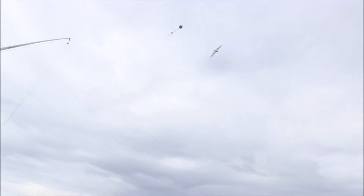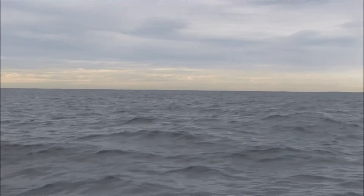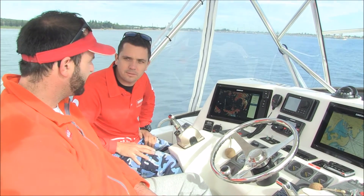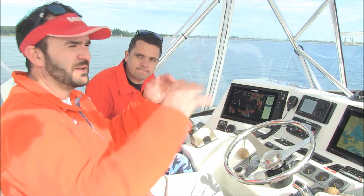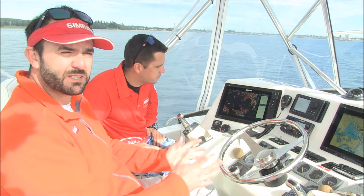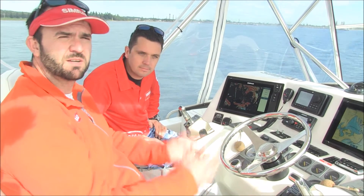So birds at five, six nautical miles away, especially clustered, will start to show up as a nice big signal on the screen. Then you just have to trust in the product and drive over towards it and find those fish. That's a really neat function if you're chasing tuna offshore and you want to find spores of birds. With the radar, up to six nautical miles away, you can pick up clusters of birds, go over, find the tuna and hopefully hook up.